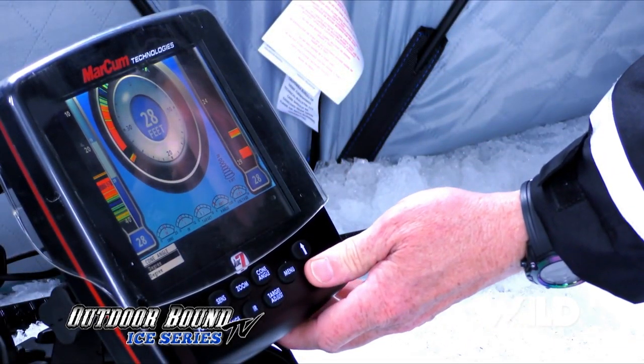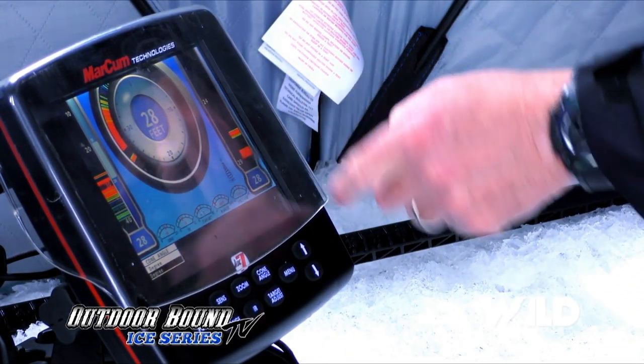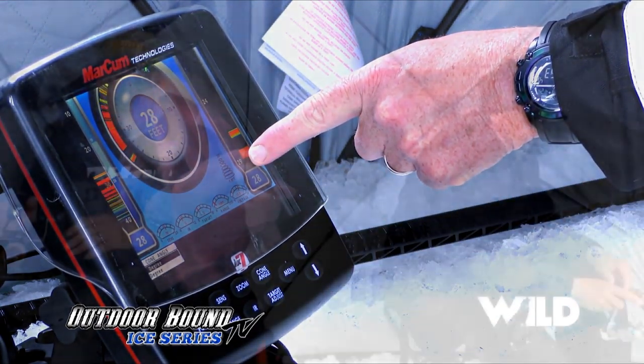If you're fishing by yourself, you want a wider cone angle because you want to be able to see the fish around you. But when you're fishing side-by-side with another fisherman like Brian and I are right here in close proximity, narrow up that cone angle and now it's going to look more just below your hole.